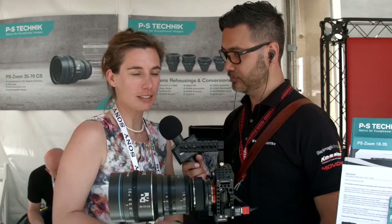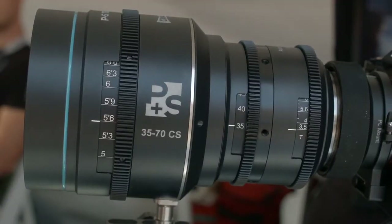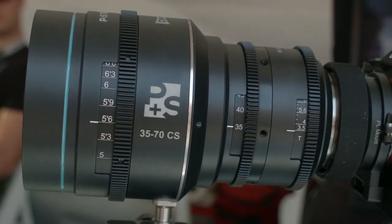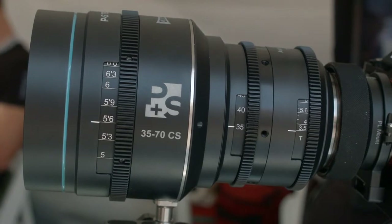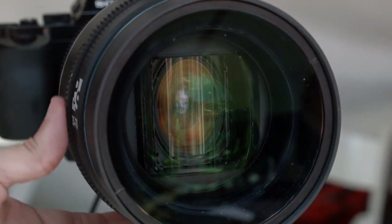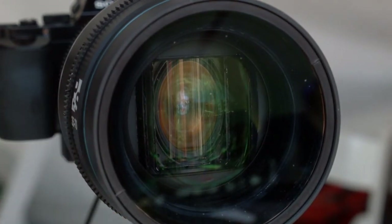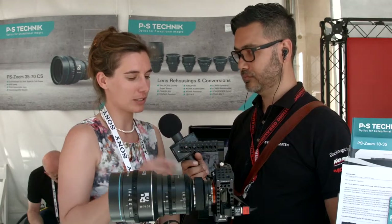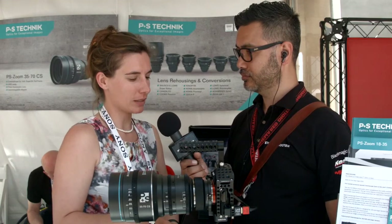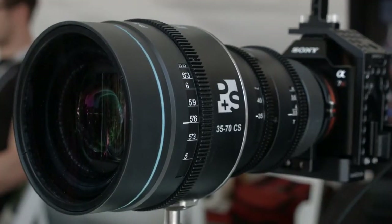What we have here is our new anamorphic zoom lens, 35-70mm. It's a front anamorphic design, which means you can see the anamorphic lens elements from the front. It was designed for cameras with a 16:9 sensor or with a VistaVision sensor, also larger sensors. That's why we chose a 1.5x squeeze, because that gives you better character, a nicer image, and a more anamorphic effect on a 16:9 sensor and also on a VistaVision ratio.